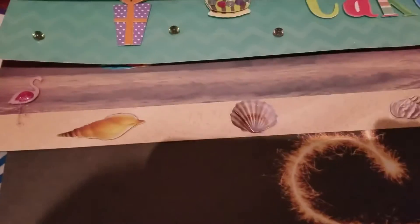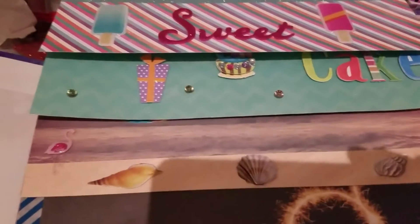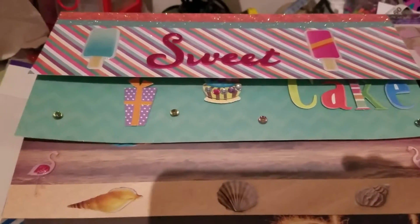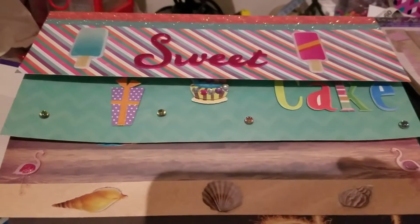Hi everybody, this is Tanya from the Frugal Cafe and I'm coming on here tonight. I wanted to do a project share for you guys. I made this tonight for Leanna over at It's a Deal on YouTube.